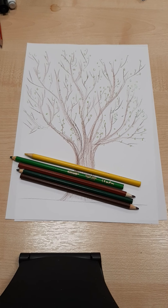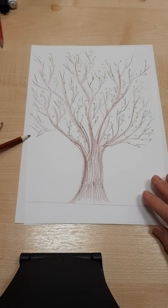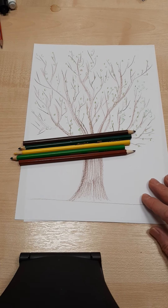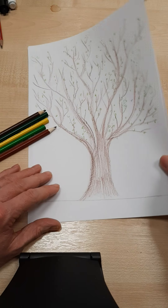Hi guys, this next video tutorial is on how to draw a tree. I've started to do one here and we're going to build one up. I'm doing this using five coloring pencils.